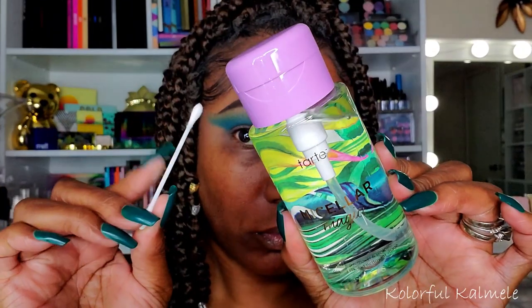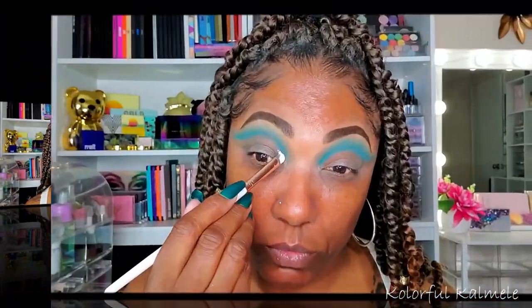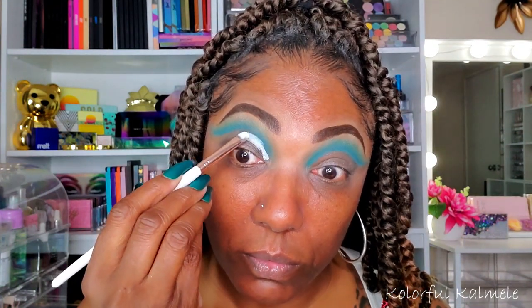Now to clean off my lid, I'm going in with some micellar water and a Q-tip, and I'm just kind of carving out the cut crease for this eye look using that. I don't always do this, but a lot of times if I am using a dark crease color and I don't want it to mix with my white base, I do go ahead and clean off my lid. The same area that I cleaned off with the micellar water, dragging that out and just trying to be as neat as possible for this cut crease.